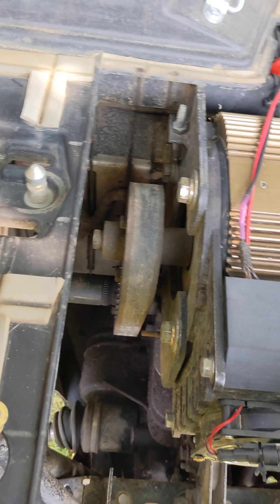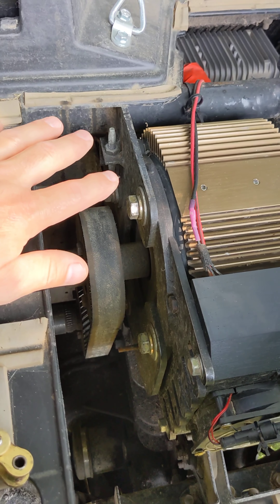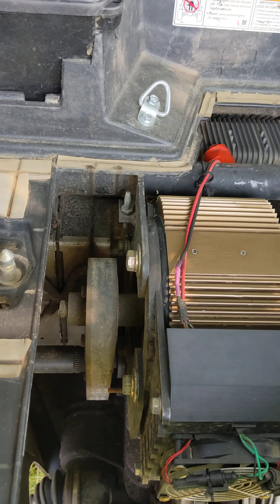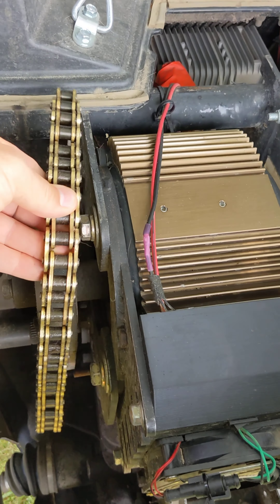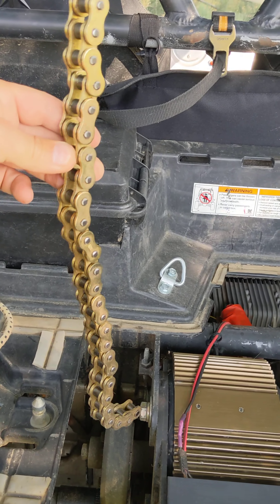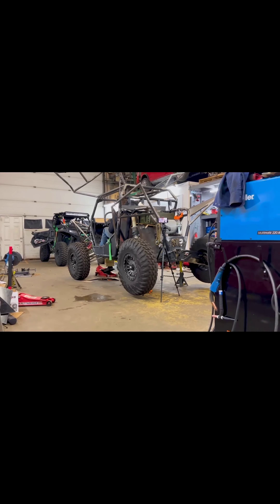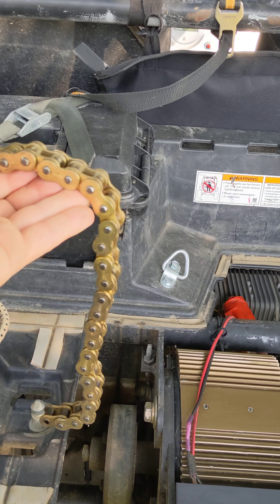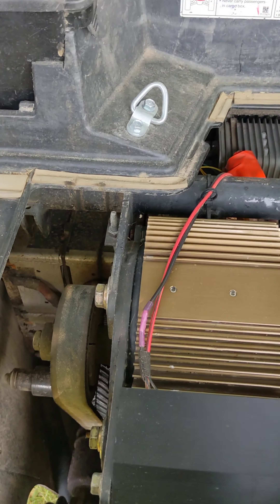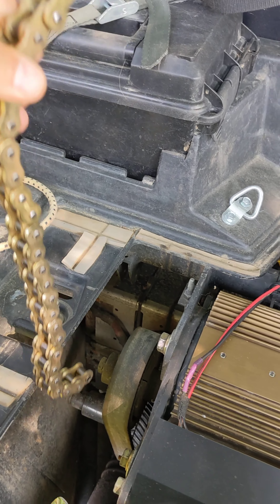I upgraded this belt to a Continental silent sync belt. Let me talk about the evolution of what systems I've tried. First, like a lot of people, I tried a chain — same thing I thought it would work great. But it turns out it's loud and it will overheat. You might ask: on my quads I use a chain, why does it overheat here? It's because this machine is heavier and runs at almost 7,000 RPM, versus 4,000 RPM on the quad. The chain just didn't work.